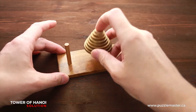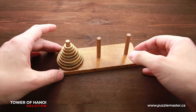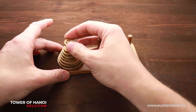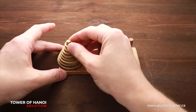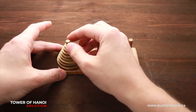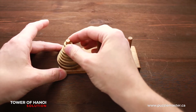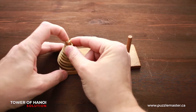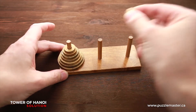First, I will put all the disks on the left peg so it will be a little bit easier for you to understand how it works. Next, what you have to do is grab the smallest disk with your right hand — or left hand if you're left-handed — and always keep it in your hand. The second part of this trick is that the smallest disk always follows the same pattern: